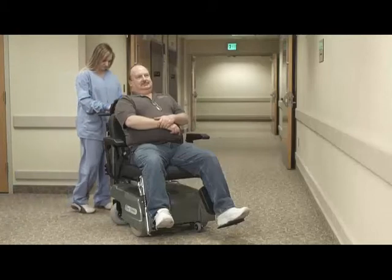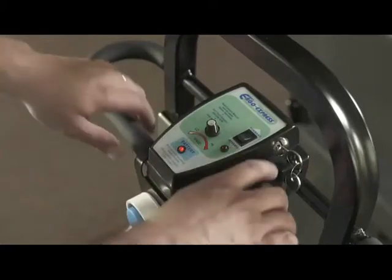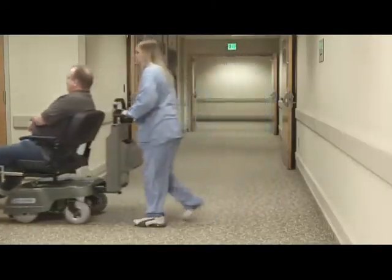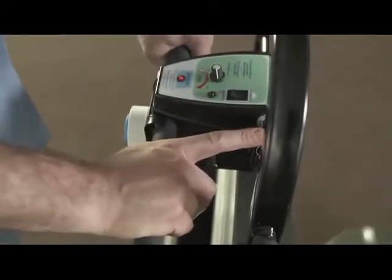Second, familiarize yourself with the handle controls. The two throttle levers next to the handlebars are used to control the speed of the drive motor. When either is squeezed, the PTC will move in the direction determined by the reverse indicator lamp. The brake system engages automatically when the power is on and the speed controls are not depressed.